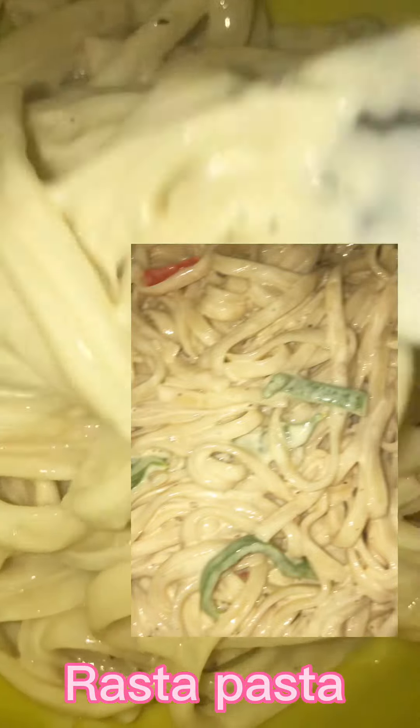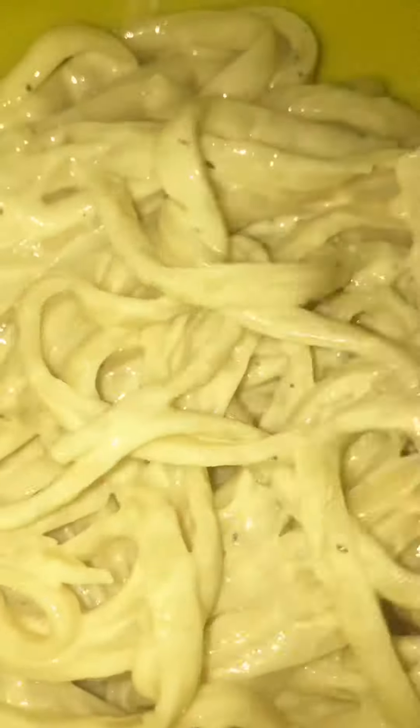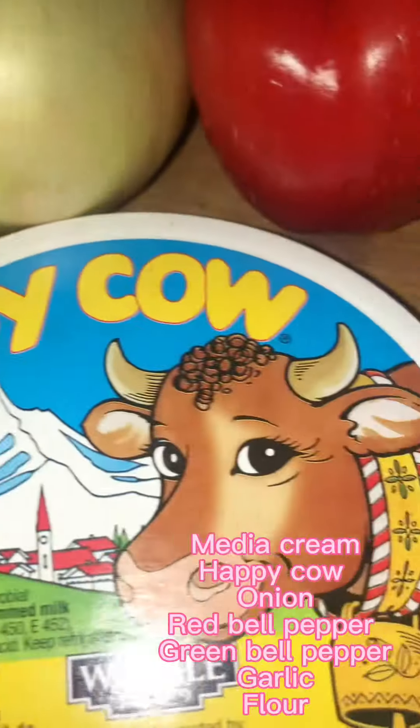Hey guys, Fancy here. Let me show you how I make my creamy cheesy rasta pasta — so delicious and easy. First, I use two packs of linguine pasta, put them to boil as soft as you like. Then for my sauce I use hapico cheese, some crema, that's extra cheese on top.